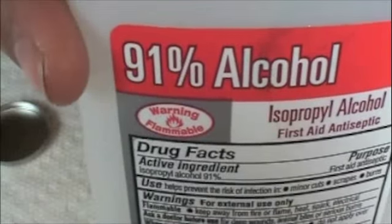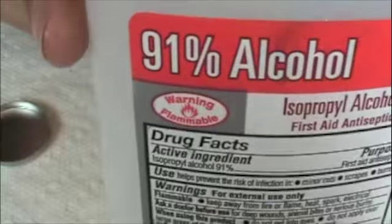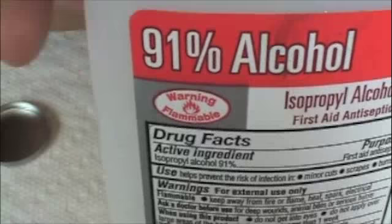The last thing you need is rubbing alcohol. I'm using 91%, but the percentage doesn't really matter — whatever you have will work. The higher the percentage just means the eyeshadow or pigment will dry more quickly, but just use whatever you have in your medicine cabinet.